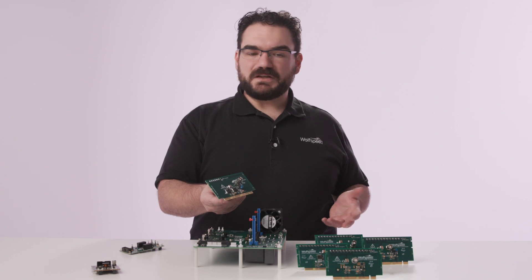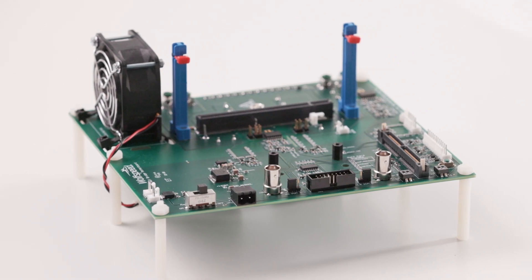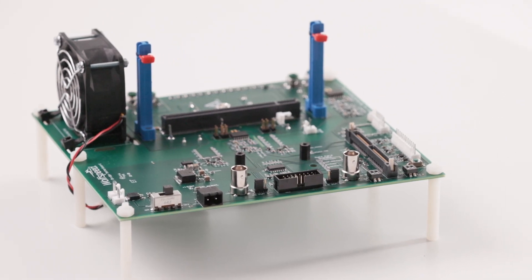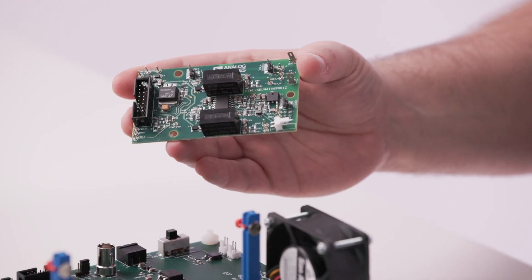We call it the SpeedVal Kit, because that's precisely what it does. It allows you to quickly evaluate a whole host of different options, devices, and configurations — everything from MOSFETs to the gate drivers that control the system.